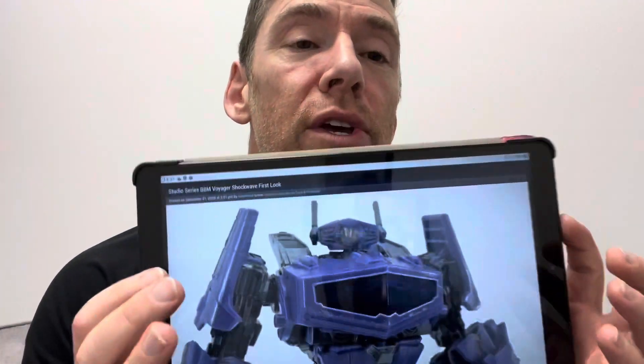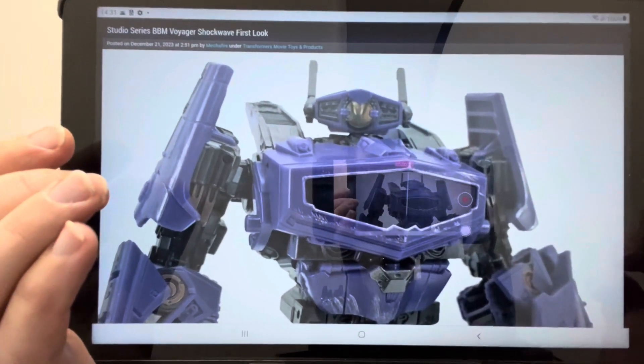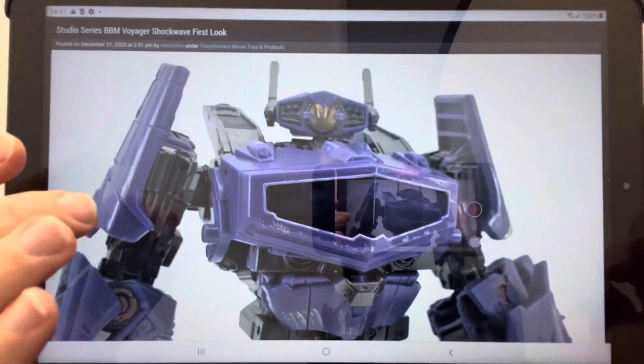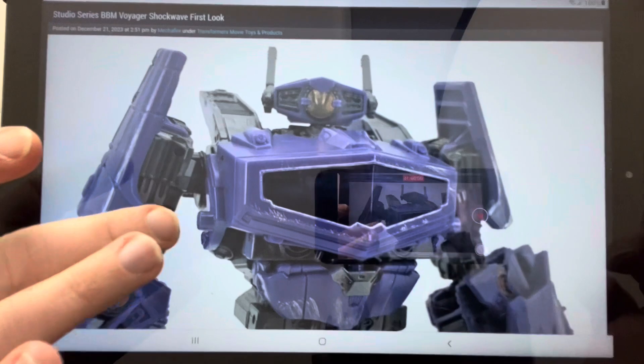Hello everybody, this is a real quick news update. I found some images on the internet that I just wanted to share with you. I'm really looking forward to this figure — I did really like the core class version. These images are taken from TFW2005; this is the Voyager class Shockwave figure from the Bumblebee movie.